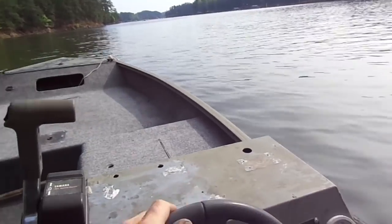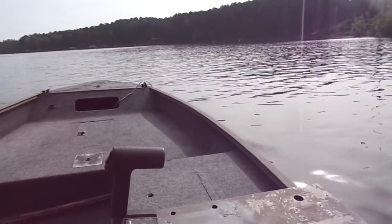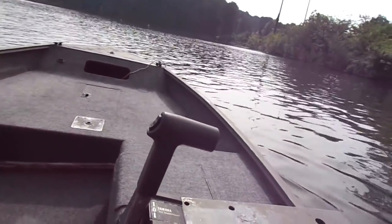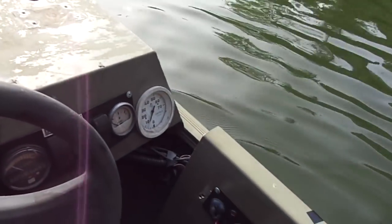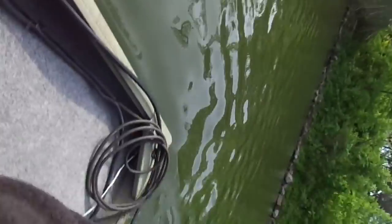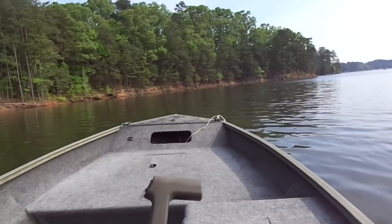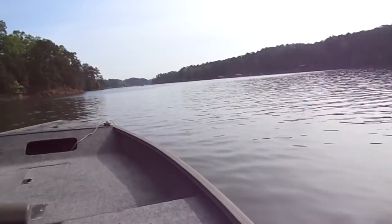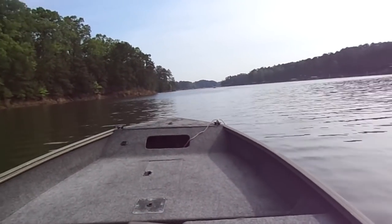Right now it's going to be tested with the 14-pitch four-blade stainless steel propeller. Forward — I put my lanyard on. We are dealing with different speeds than I'm used to. Alright, I'm gonna go for full throttle advance — and let's go.